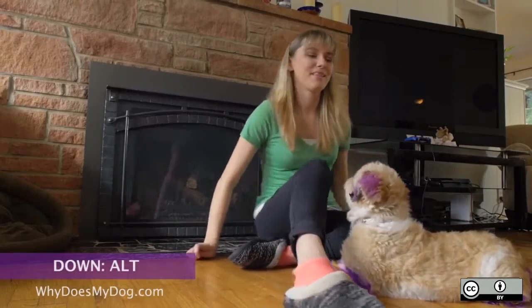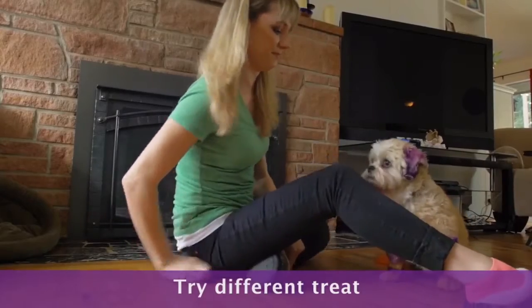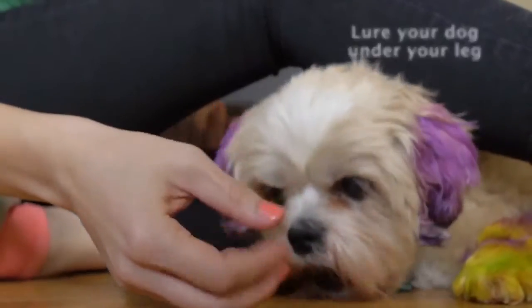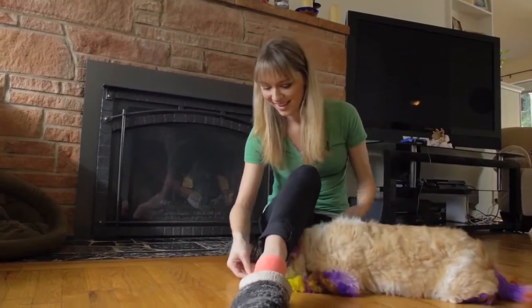If your dog is not luring for the treat, first try a different treat. If that fails, lower the treat towards his front paws and under your leg. Your dog should crouch to get under the leg. Once the belly touches the ground, praise and give the treat.